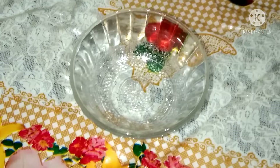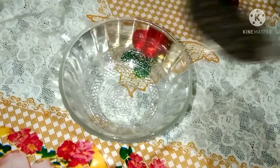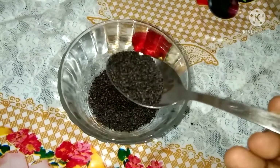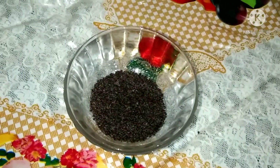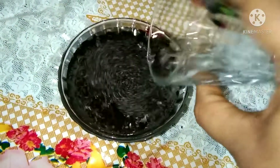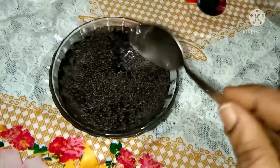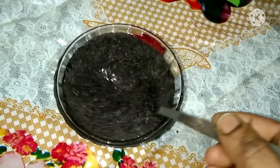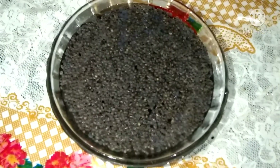I am going to add a bowl of subja seeds — 2 tablespoons of subja seeds. I am going to add salt and water and soak for 10 minutes.